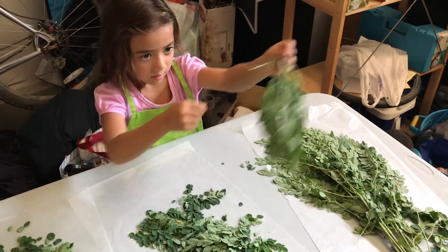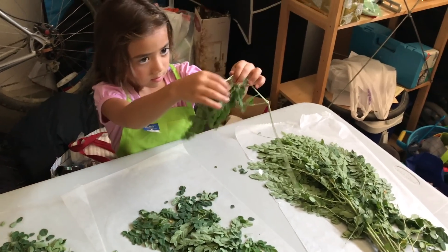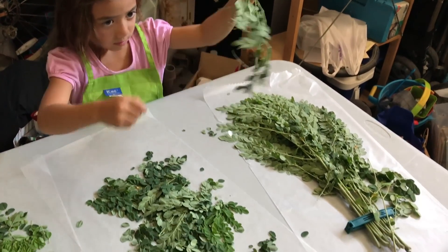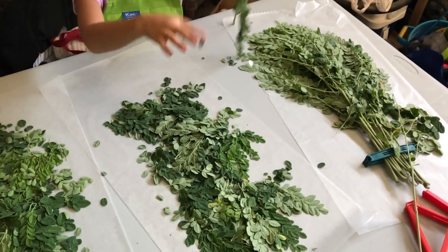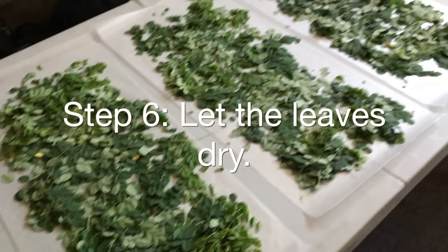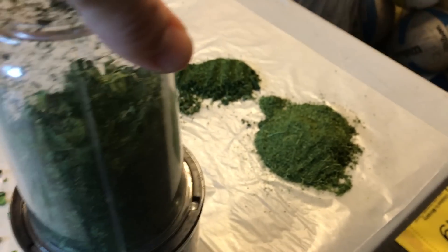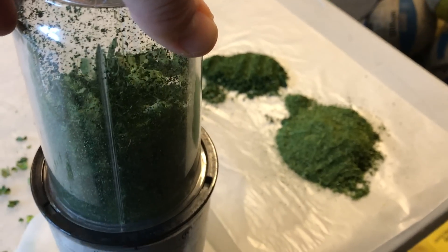I'm getting some help from my assistant — my daughter. I really appreciate the help, and that's a good way to enlist little ones and get them involved. Step six: let those leaves dry. I let mine dry overnight. They were on wax paper so it took a little bit longer.